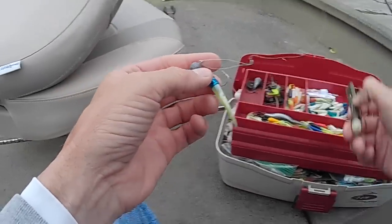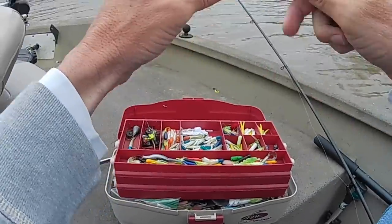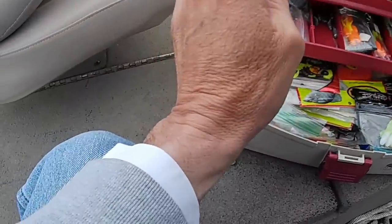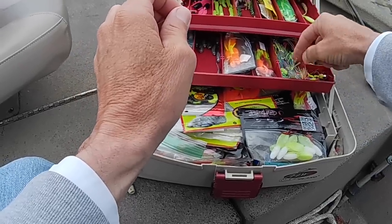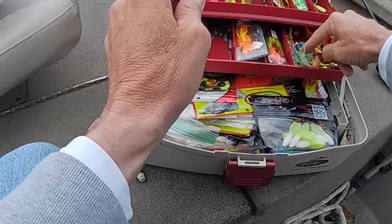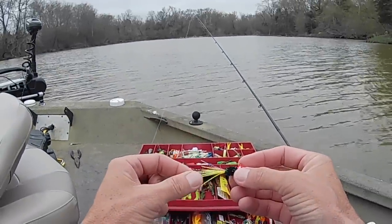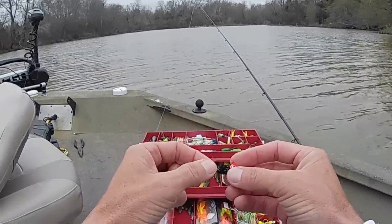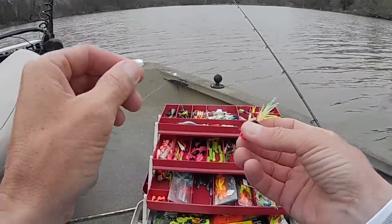The first thing I'm going to do is change baits. I had a subscriber send me some hand-tied jigs and let me tell you, they are fantastic. I'm going to put one on — a little black and chartreuse with some multi-colored mylar and little rubber tails in there too. Man, that thing is going to get them. Thank you George, I sure appreciate it.